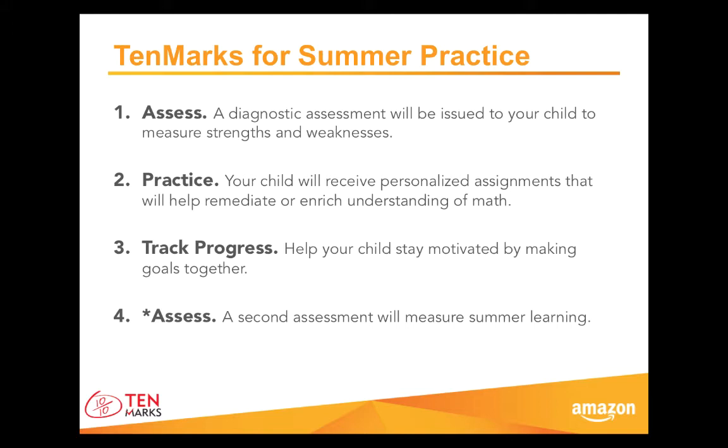Here is the summer plan. First, your school or district will issue an assessment to your child through TenMarks. Students can think of that test like a visit to the doctor's office — we're just checking to see strengths and weaknesses in math so we can put together an exercise schedule specifically for your son or daughter. Once your child submits the assessment, the test results will produce a list of personalized assignments that cover math topics prescribed for your child, and in some cases they will help him understand remedial or enriching math concepts. Then, it will be important to keep up the work over summer, and tracking progress will help you and your child stay motivated.